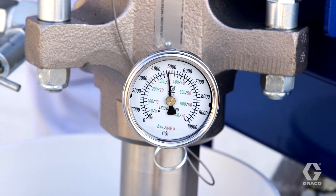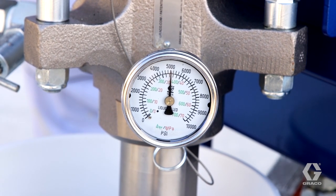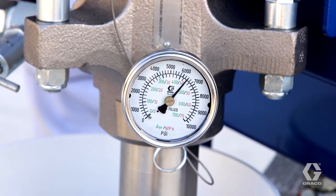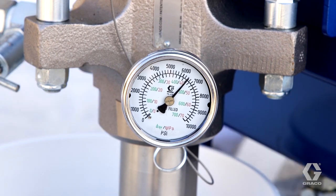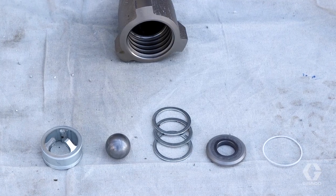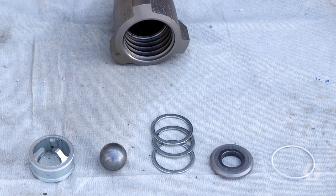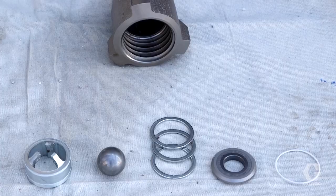Adding a 10,000 psi pressure gauge at the outlet of the pump is useful for correctly setting the pump pressure for maximum efficiency, as well as being a tool for monitoring pump operation and performance. Finally, keep spare parts or an entire extra lower on hand to eliminate downtime. This includes o-rings, gaskets, and other small parts.